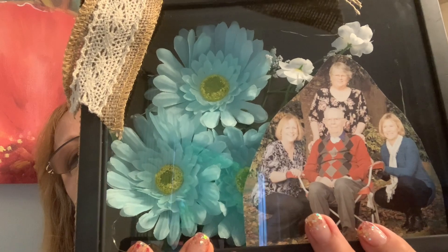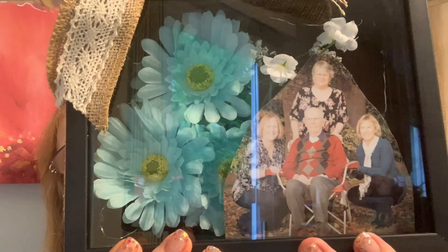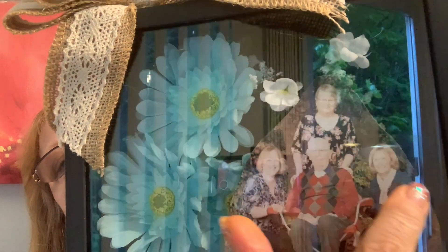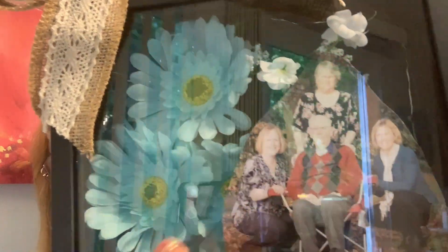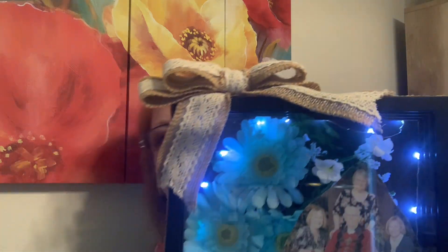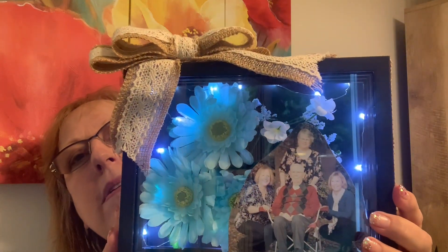A few years ago she was the photographer, so that's my dad, that's me, that's my oldest sister, and then the middle sister — I'm the baby. But look at this, she did such a nice job. And then she put a battery pack or a light thing on it — lights inside! Isn't that gorgeous? So blessed. She is a good friend, that's for sure.